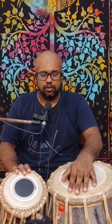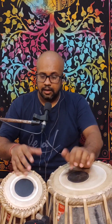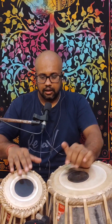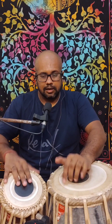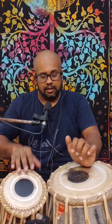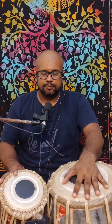So let's play the whole phrase, the whole tukla together. Let's play it a bit faster.